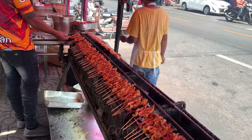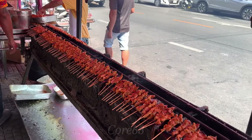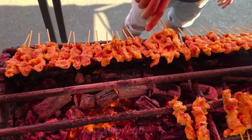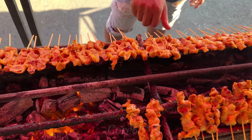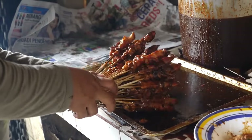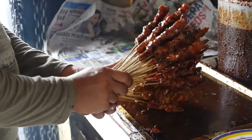Not only is it popular with many people because of its delicious taste, grilled pork satay also helps replenish the body's energy quickly. However, this dish also contains a lot of calories and saturated fat. Therefore, we should eat this dish in moderation to ensure health.